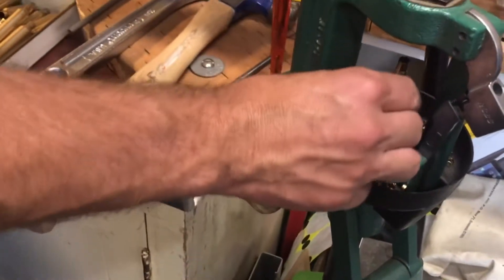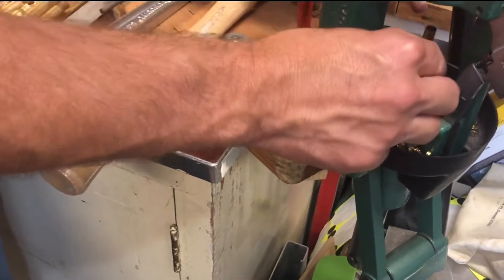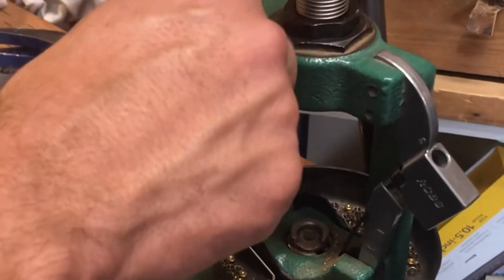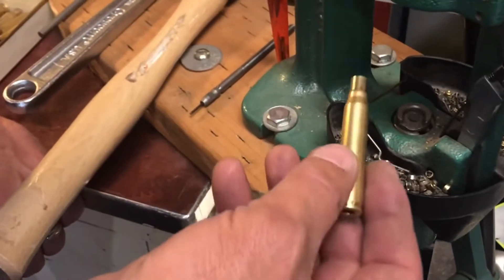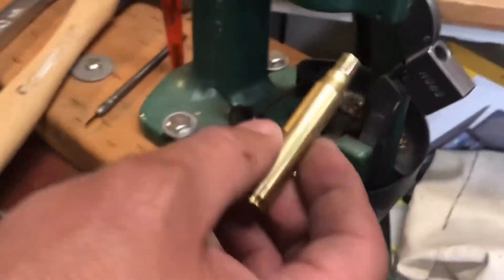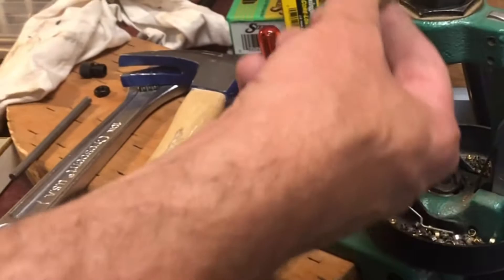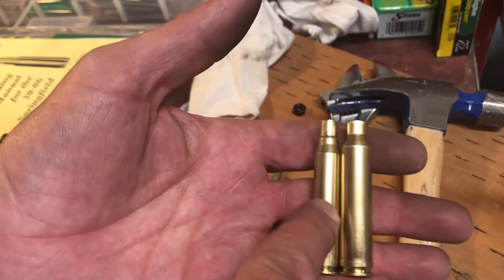That slid into there but never engaged because that's a 7mm base right there. In case you're wondering, you only use a 7mm Mag case in a 7mm Mag die and shell holder. It's the same principle — check this out: 7mm, 30-06. Slightly different.